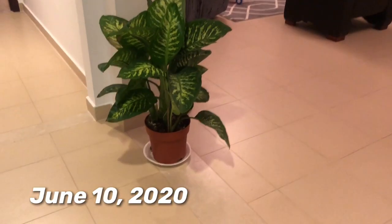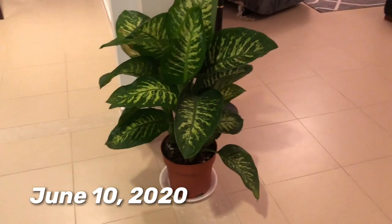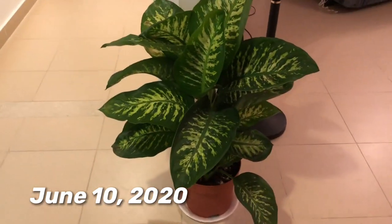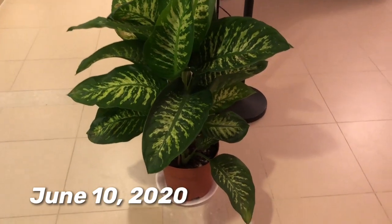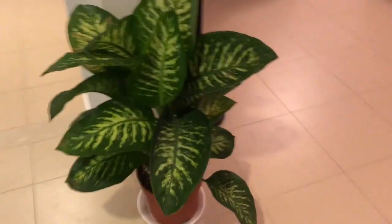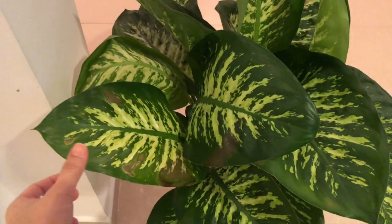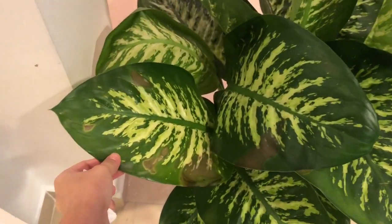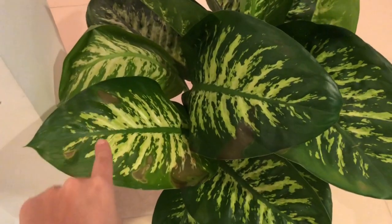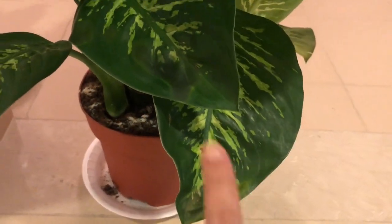Hi guys, I'm vlogging about my Dieffenbachia, or dumb cane. It's her 11th day with me and this is how she looks — still okay, but she developed some brown leaves. As you can see, there are brown spots on this leaf here, and I think there's one small spot here too.